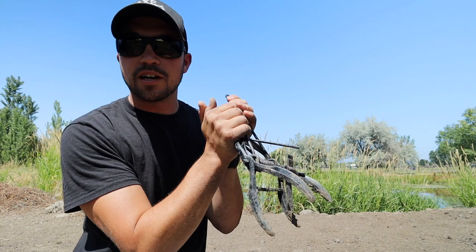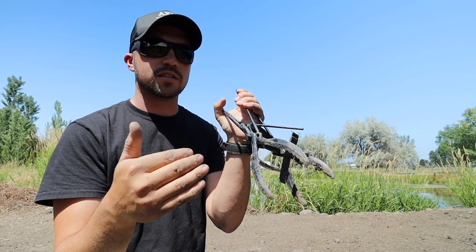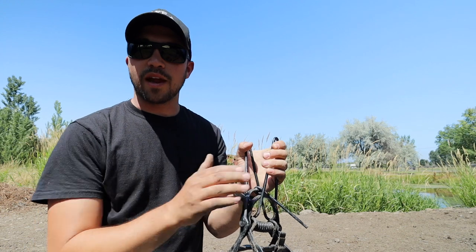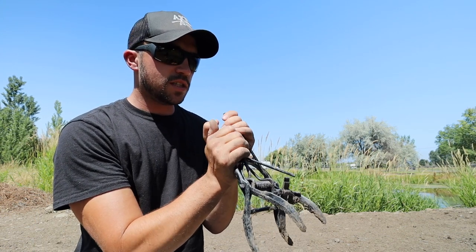The spring on the trap is really strong, so once you get it open you want to really be sure you're not putting your fingers anywhere near where those pinchers come together, because it could possibly break your finger if it got caught in there.